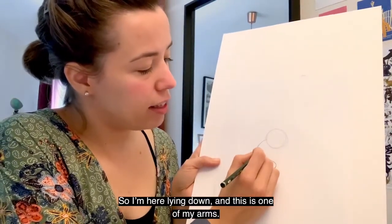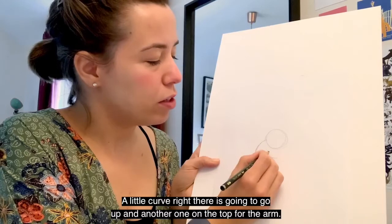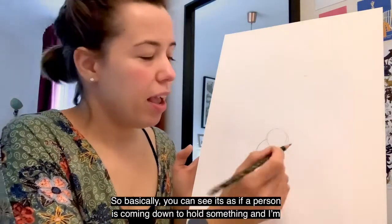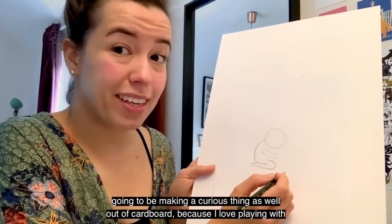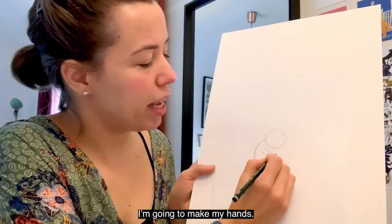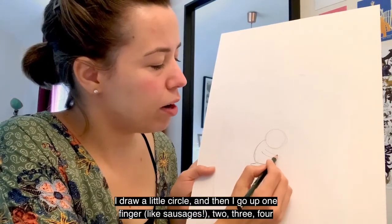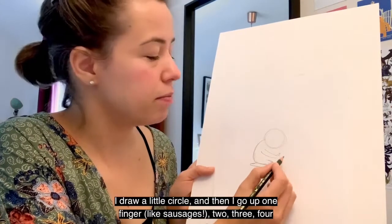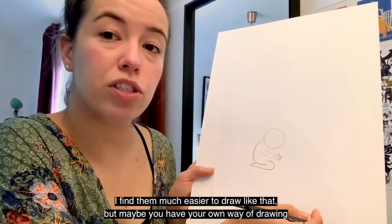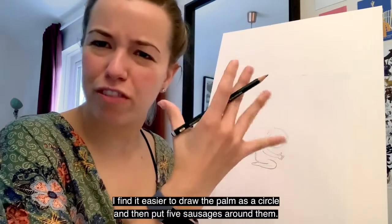So I'm here leaning down and this is one of my arms — a little curve right there going up, and another one on top for the arm. You can see it's like a person coming down to hold something. I'm going to be making a curious thing out of cardboard because I love playing with cardboard. Now for the hands — I have a little trick: I draw a little circle and then go up one finger at a time like sausages — one, two, three, four, five. I find it much easier to draw like that. I draw the palm as a circle and then put five sausages around it.